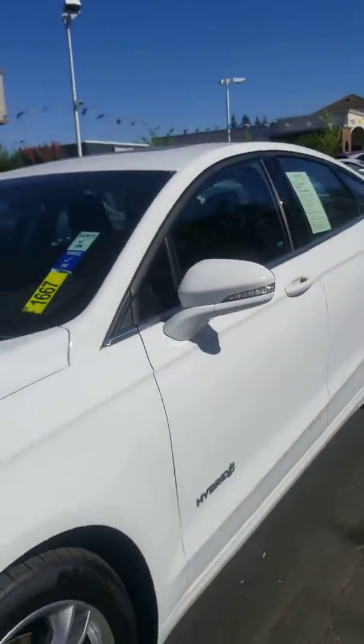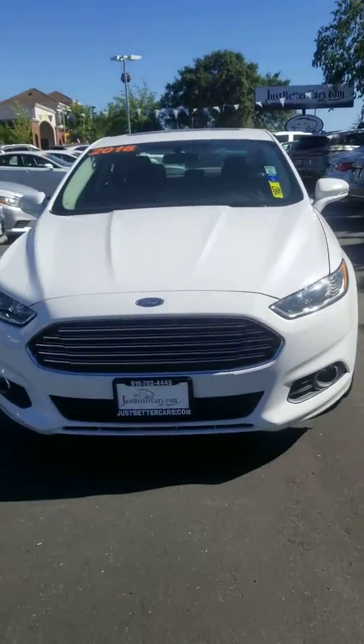And this is the 2016 Ford Fusion Hybrid you inquired about, just better cars.